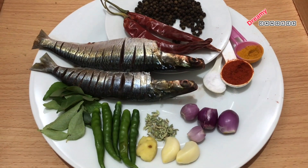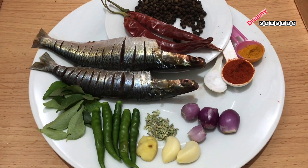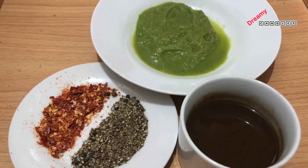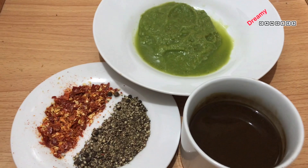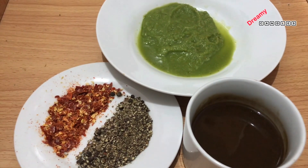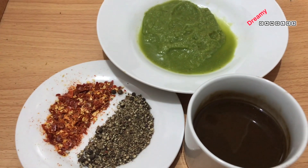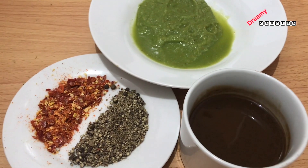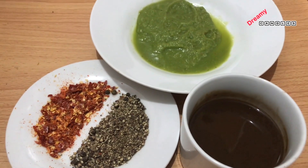First, let's add a new dish to the top. We have crushed spices and chili flakes. We add a little mix, then add tamarind juice to the top.